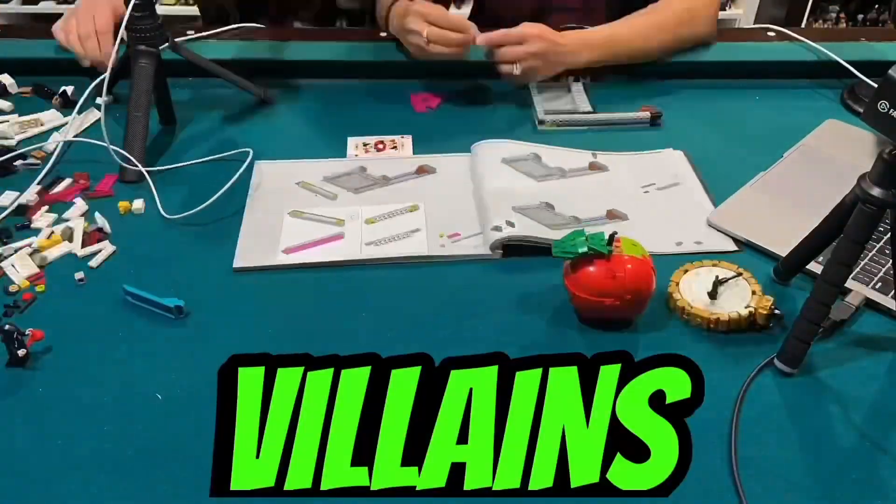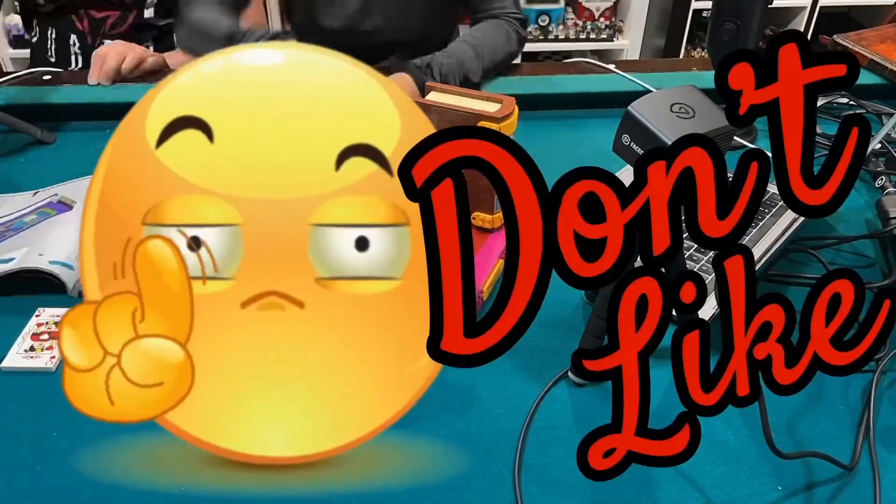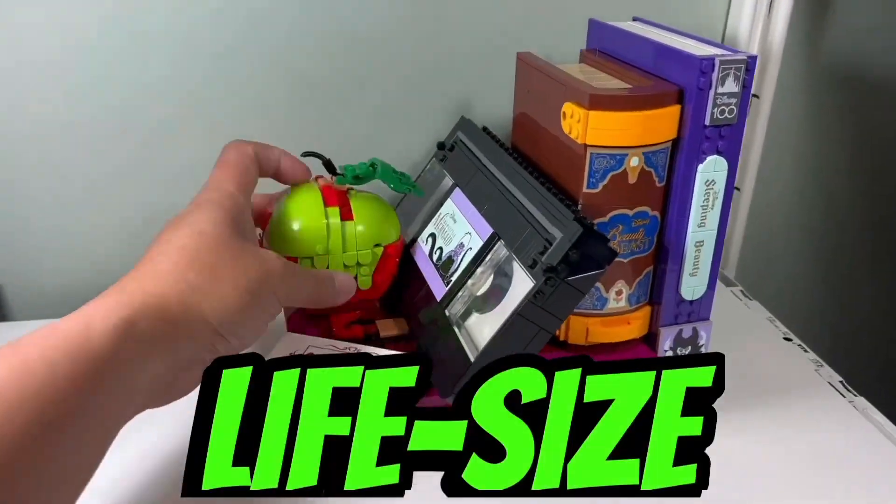I just finished building the Villains Icons set. This is what I like and what I don't like about this set. I like how realistic all the items look — all these items are life-size, so it's pretty cool that we can pick up and hold these nostalgic items made from Lego.